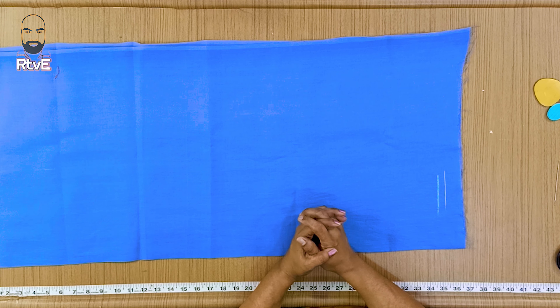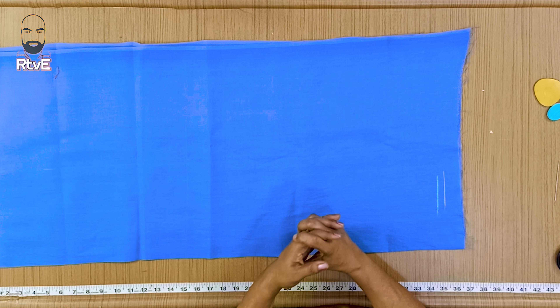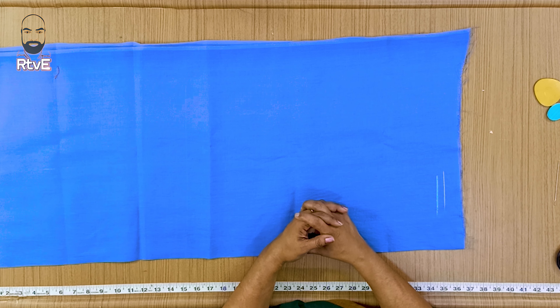Hi friends, how are you? In this video, we have a V-neck — that is a front-to-back V-neck. We will see the cutting here.